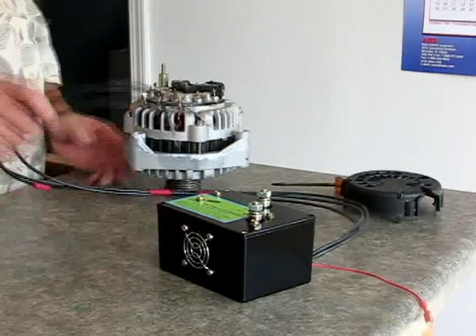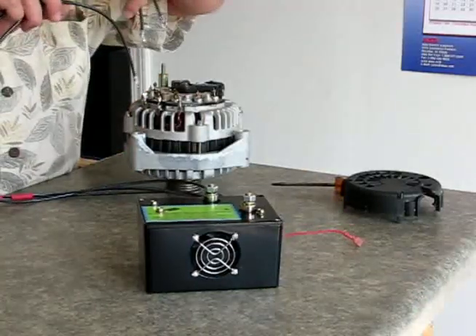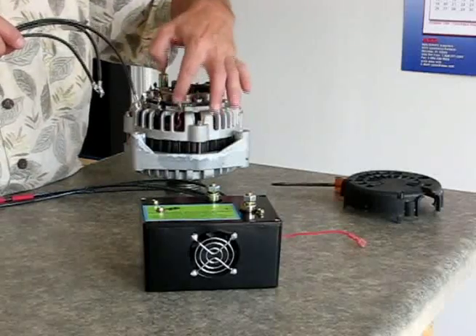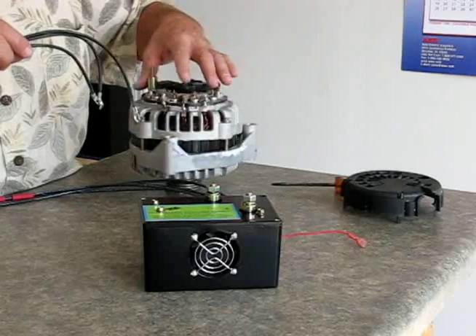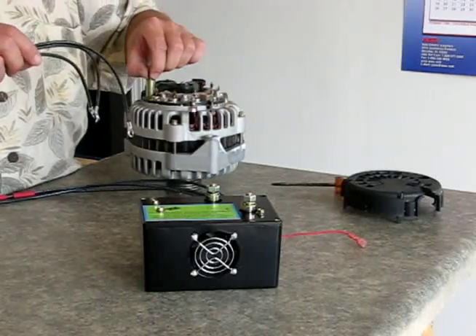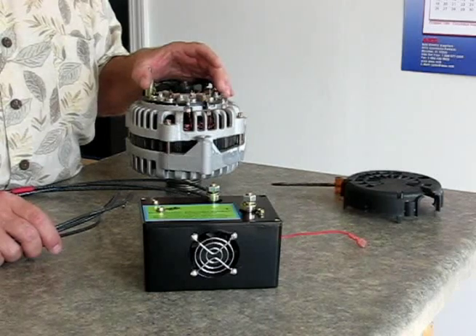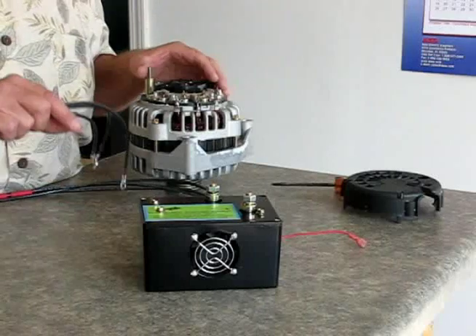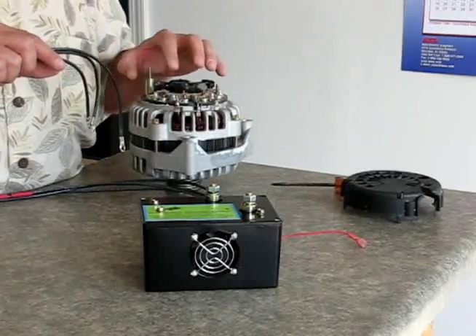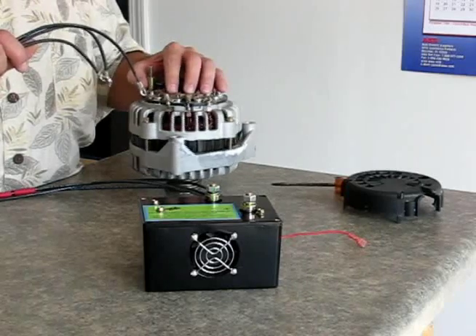Now we're going to connect the remote rectifier leads on this alternator. These three leads are the AC leads coming up out of the alternator, and then it goes into the bridge rectifier, which converts it to DC current and sends it out here. The bridge rectifier is the number one component that fails on high output alternators or alternators under high demand. By running the secondary bridge rectifier module, you can substantially reduce the load on your internal bridge rectifier, and your unit will last so much longer.